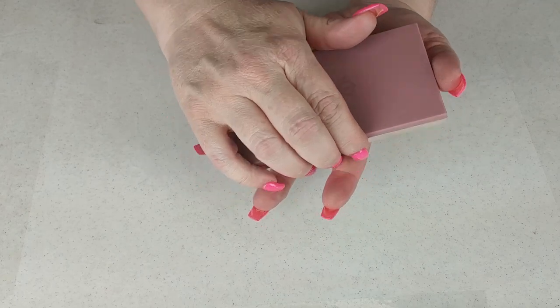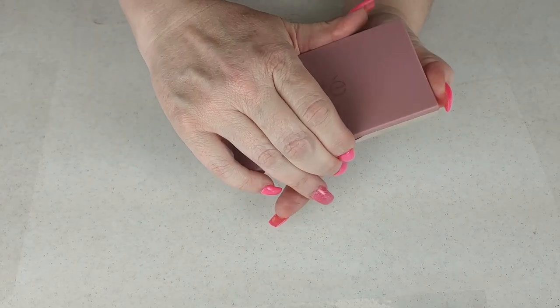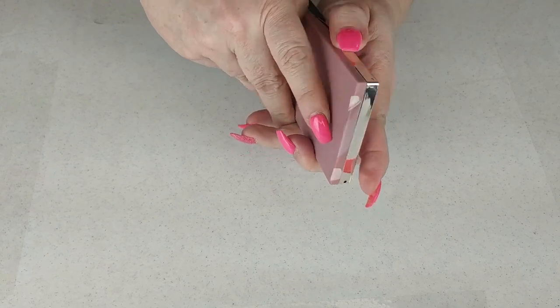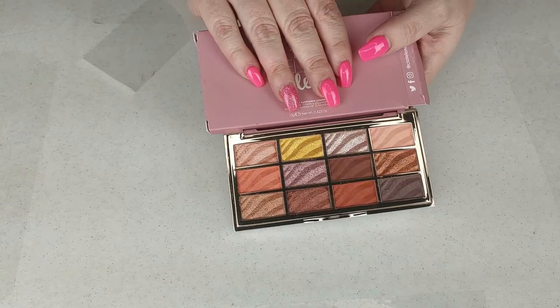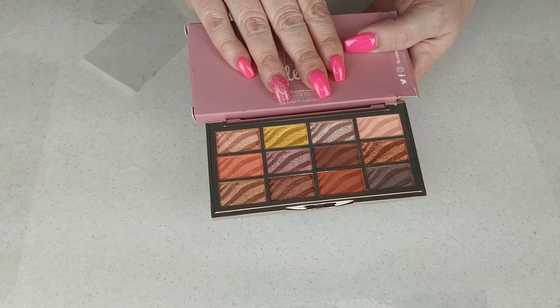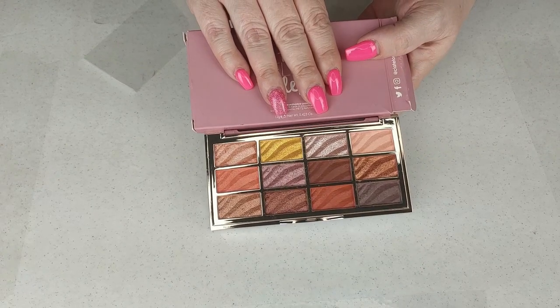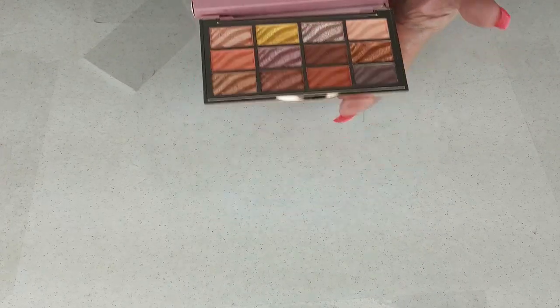The next one is Ciate London — the Velvet palette. It does have very nice packaging, but I am not a Ciate London lover. I don't even think I've swatched this, but I am going to declutter it.